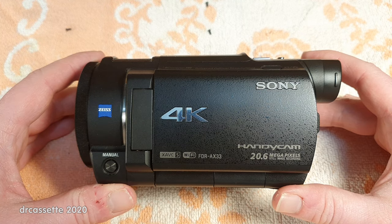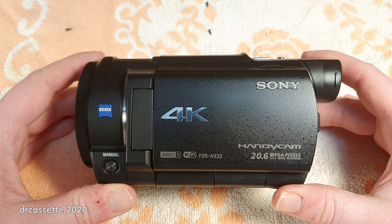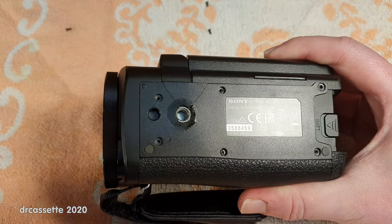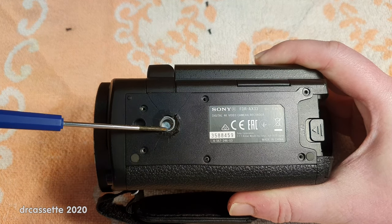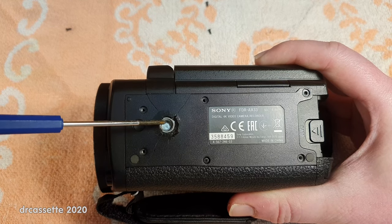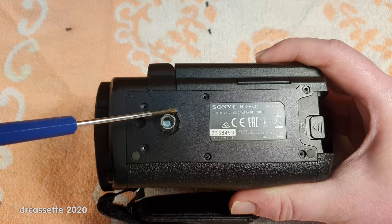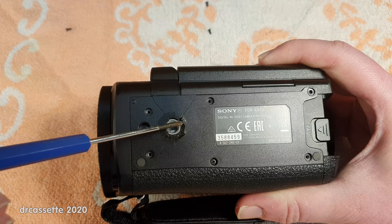Here is a Sony AX33 camcorder which I got off eBay for very cheap because it has a problem. It's a very common problem with these camcorders. The problem is on the bottom — you can probably see it quite instantly right there. The tripod mount has been pulled out of the camcorder body by having a tripod screw screwed in too tightly. You can see the consequences are quite dramatic — the plastic has cracked and even crumbled away around here.